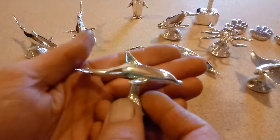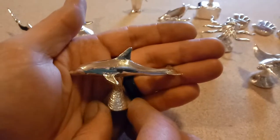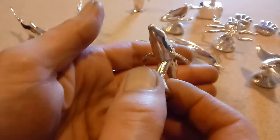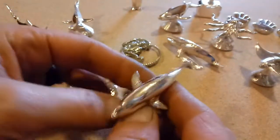The next one for sale is going to be the dolphin. These things are cool — super cool little dolphin guy there. That one is 2.8 ounces.